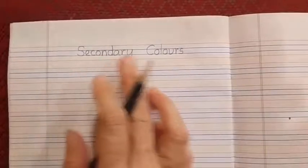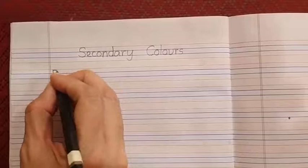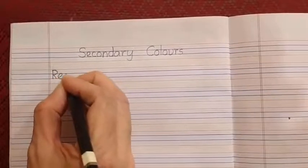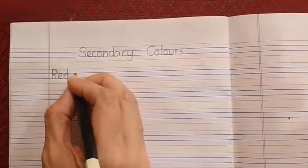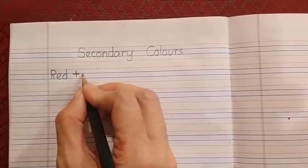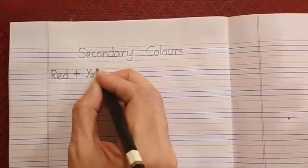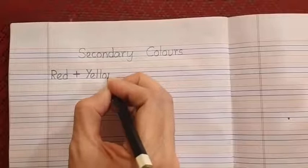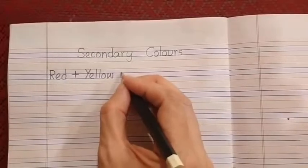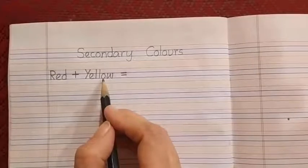In the next line, next to the margin, we will write R-E-D, red. Then we are going to give a plus sign — a sleeping line and a standing line. Leave some space after the plus symbol and write the name of the color yellow: Y-E-L-L-O-W. Then put two sleeping lines — this is known as equals to. Red and yellow together form orange, as you have already seen in the previous video.